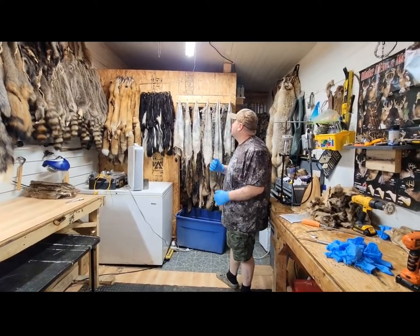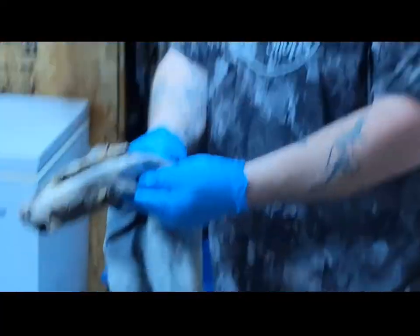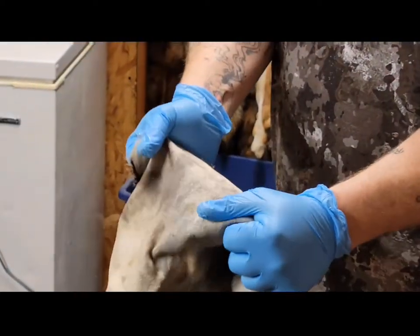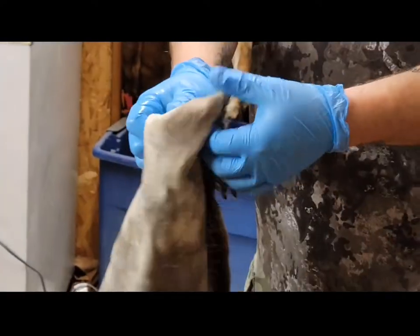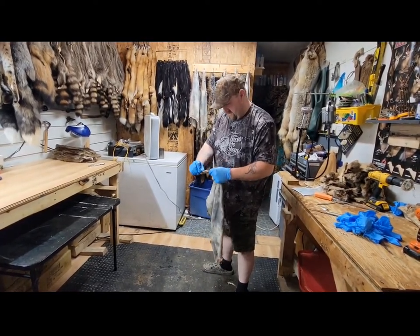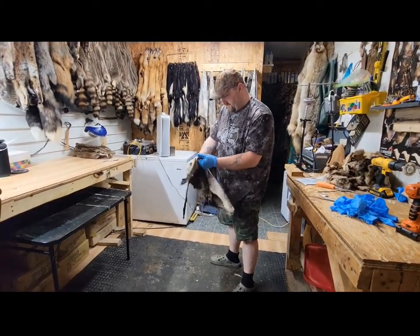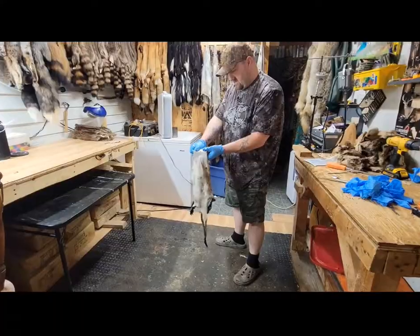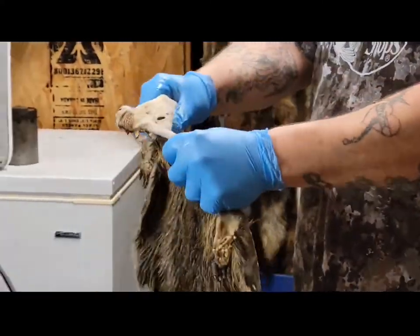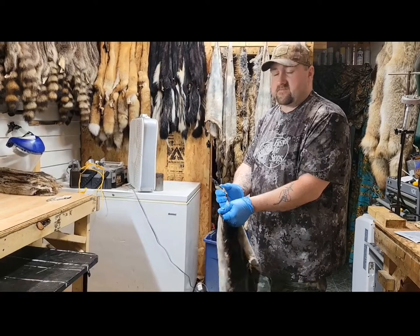Hello everybody, these nutrias hung all night — I did a small video last night of them. As you can see they're starting to turn white, which means the oil is drying up. When you pull on them it'll all go wet again. I might let them hang for another hour and then I'm going to put them in the tumbler, because the hair side is still a little damp right there. You don't want to put them in with the fur side too damp or it'll just make the whole hide really wet again. I'm going to let them hang just a little bit longer — maybe an hour, maybe two — and then I'm going to throw them in the tumbler today. After they're done tumbling I'll make another video. I hope you all have a good day.